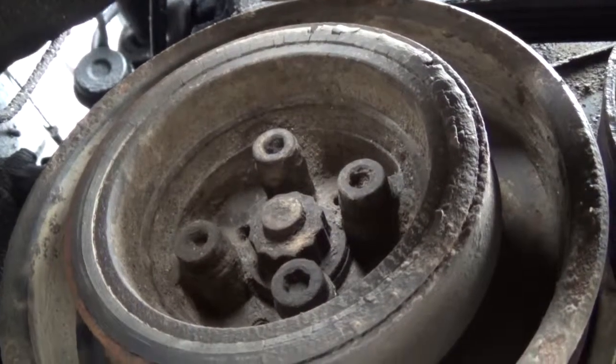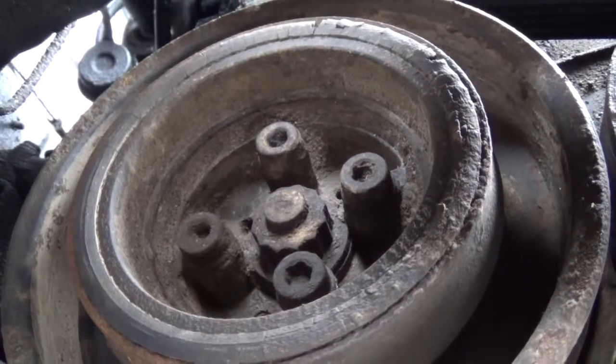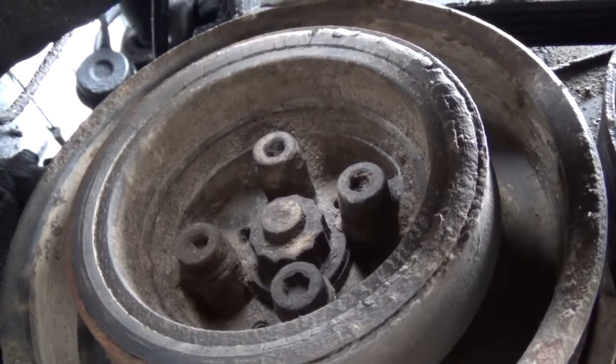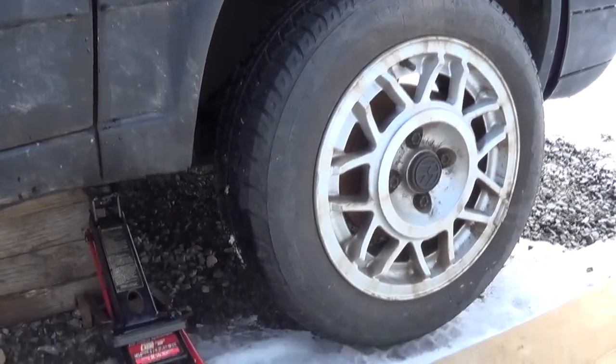Here's the crankshaft pulley — I don't have the socket for that, not in the center there. What I'm planning to do is see if I can jack one of the wheels off the ground, put it in fifth gear, and then see if I can turn the engine over that way with the wheel off the ground.